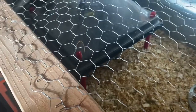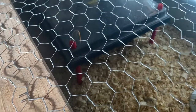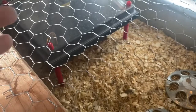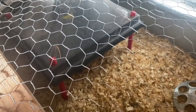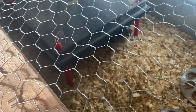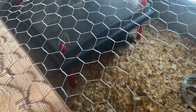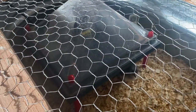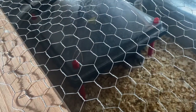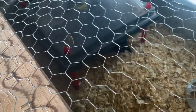These guys have a bit of Maran and also Americana, so that's gonna make them olive eggers. We've got a good amount of olive eggers as well as a couple of the cream crested leg bars - so it's ten total. The olive eggers are getting huge, but the cream crested leg bars, not so much. It's just crazy how much bigger the olive eggers are in comparison to the cream crested leg bars.